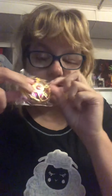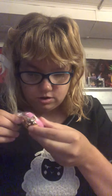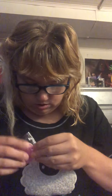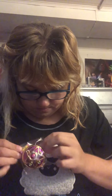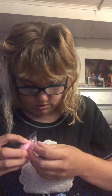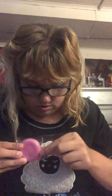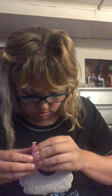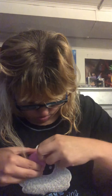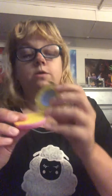So first we have this little locket thing. I don't believe these open. Oh, yes, it does open. It has a little mirror.